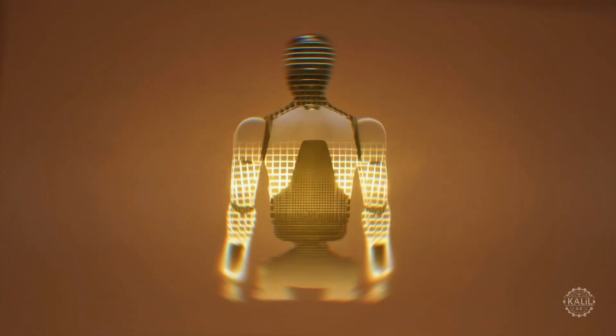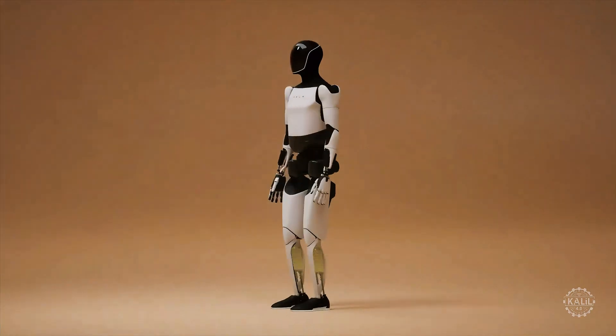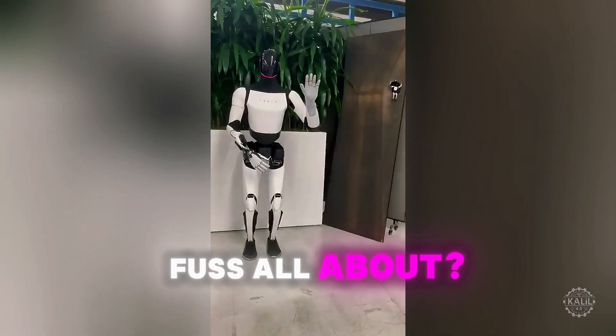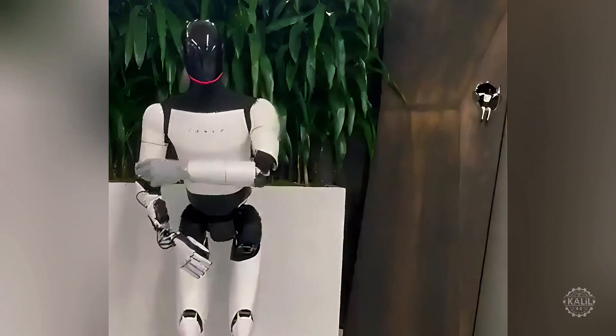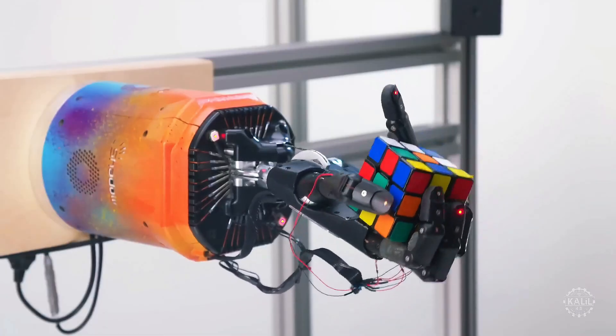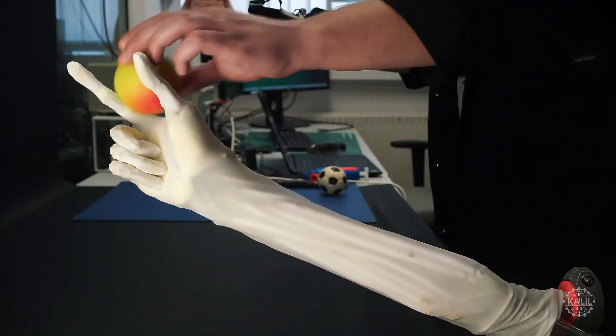Tesla's Optimus humanoid robot is going viral for its cool new hand. What is the fuss all about? Is this demo autonomous or tele-operated? And how does the upgrade stack against the competition? Let's take a look.